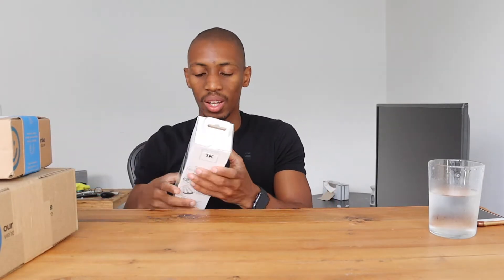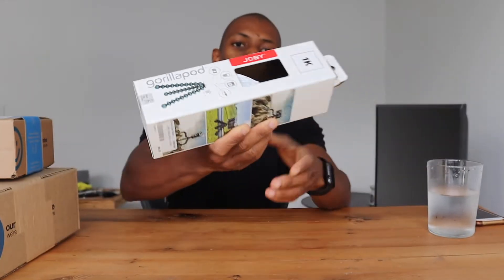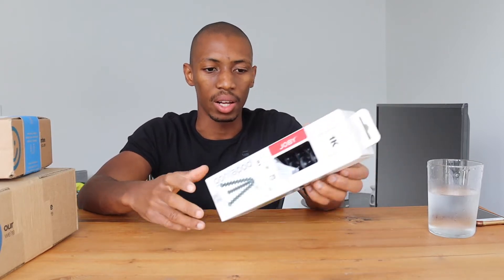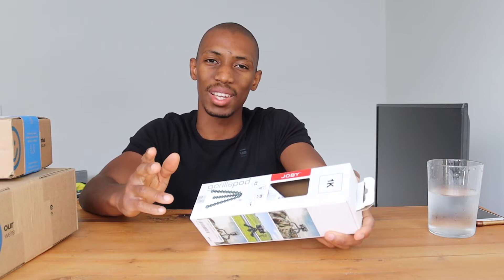Okay, so first up — this is not a Takealot item. I actually got this from Orms, the camera store in Cape Town. It's a Joby GorillaPod 1K, used mainly for vlogging. They have a couple of different models: the 1K which supports up to one kilogram, a 3K for three kilograms, a 5K for five kilograms, and smaller ones for phones. This one cost me 560 rands, and I got this specific model because my camera weighs just under 800 grams.